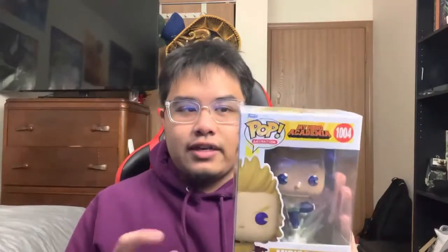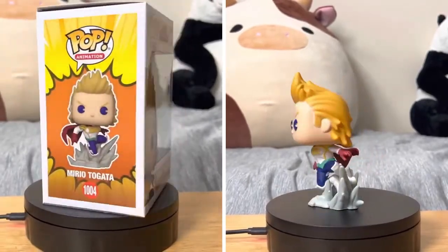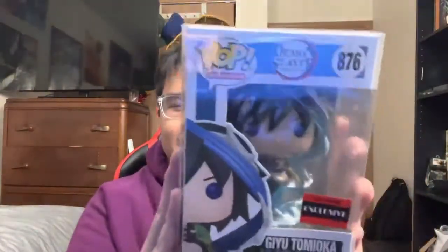Next up is Mirio Togata, also known as LeMillion, from My Hero Academia. He's a pretty cool pop — he was also really strong and overpowered, so I wanted him to keep building my My Hero Academia collection. My Hero isn't top 10 of my all-time anime, but their pops are on a whole different level. I honestly think My Hero pops have the best exclusives and also the best regular common pops out of all the anime pops Funko has made. So yeah, this is Mirio, LeMillion.